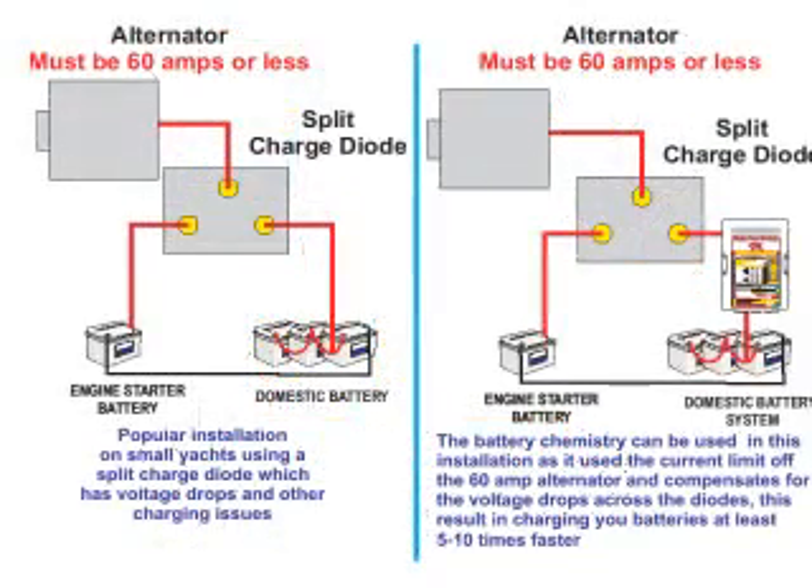Another very popular application for this product is on small boats which still use the popular split charge diode and have an alternator which is less than 60 amps. This standard installation suffers from two major charging issues: first, the voltage drop across the diodes which diminishes charge rates, and second, the low voltage from the alternator to start with — resulting in an extremely poor charging system. However, by simply applying the battery chemistry module to the domestic terminal from the split charge diode, you can boost the output charge ability from the standard system by 5 to 10 times.